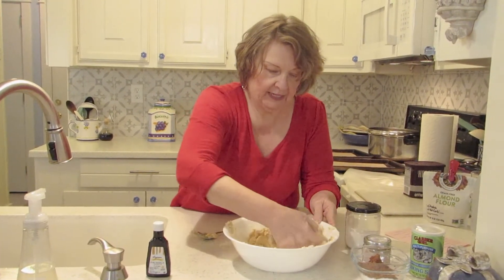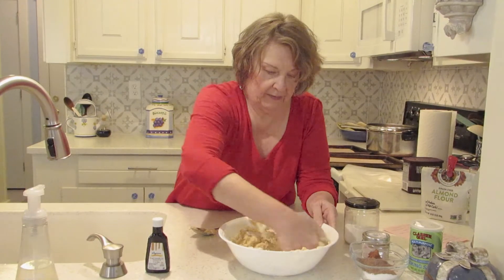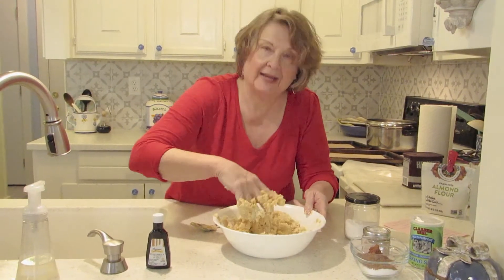Once I get this mixed, we're going to split it in half, like I said, and we're going to add the cocoa powder and the extra Splenda for our chocolate cookies. I'm going to mix this a little bit more and then I'll split it in half.